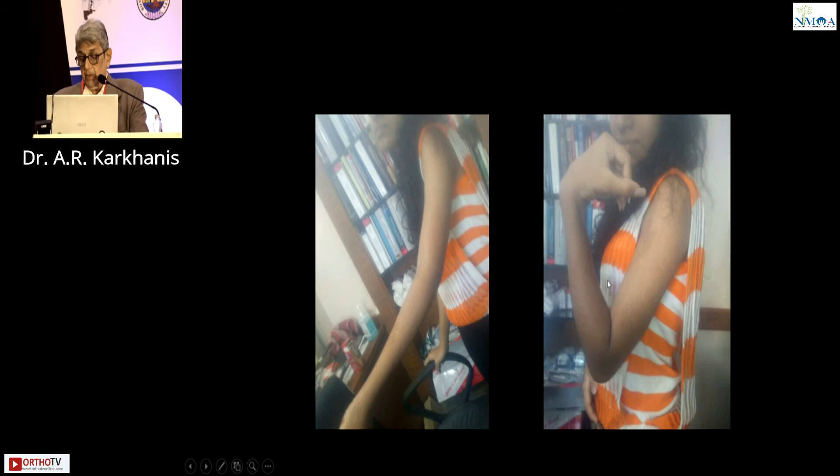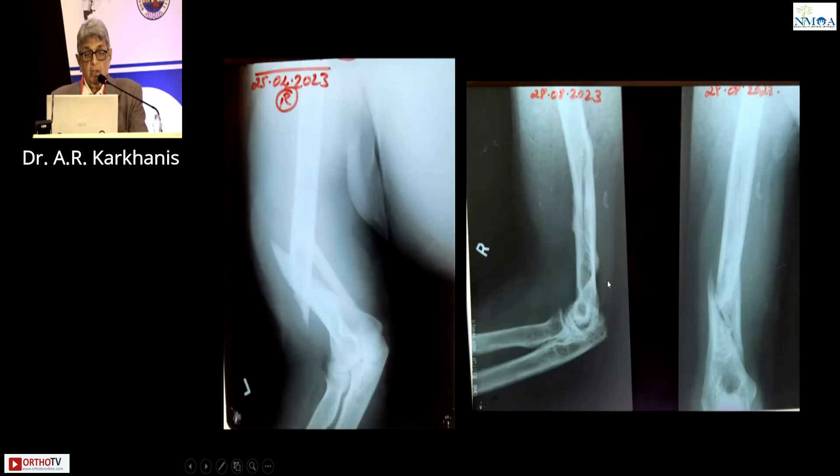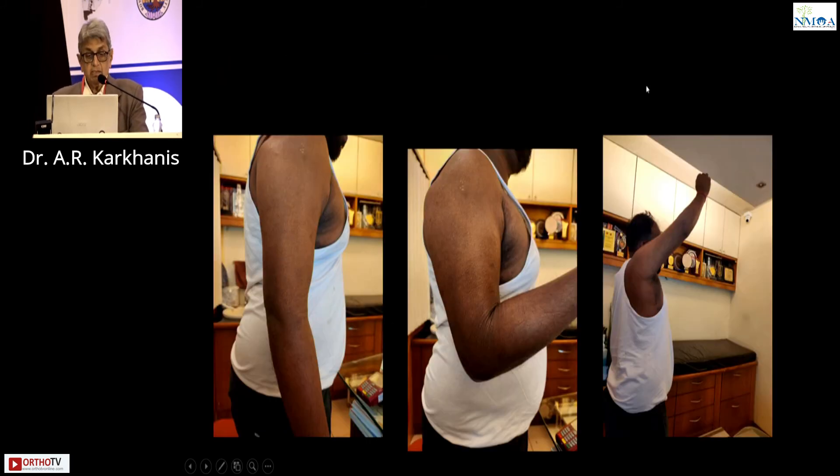This was the extension and this was the flexion at that time. One more case from 2023. This is from April 2024 — a recent case with comminution. Do you want to operate, plate, screw, interfrag? Nothing doing — hanging cast. This is how it was done. This is 28th August 2023, this is September, and this is how the union is taking place. This is flexion, this is extension, and this is abduction.